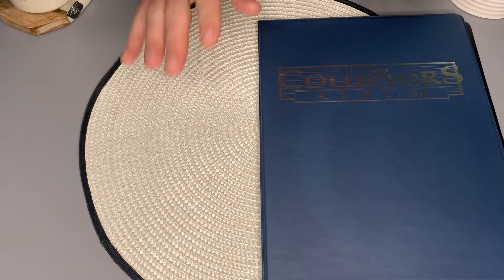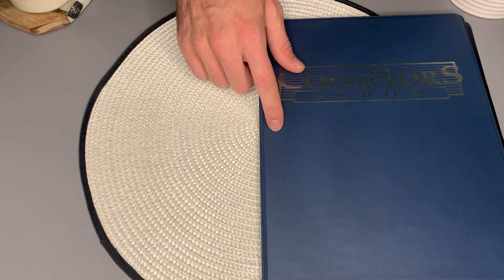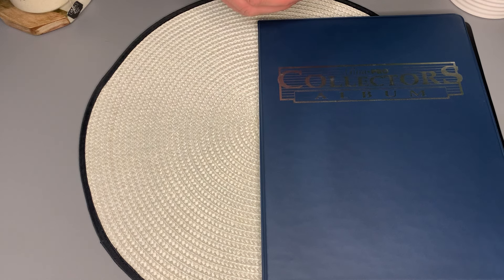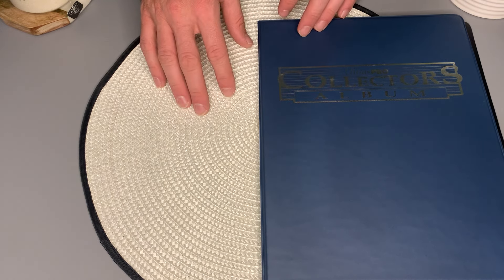Hey, excuse me. Hopefully I'm not bothering you. I couldn't help but notice it looks like you have your Pokemon card binder with you. I'm quite the collector myself, so I couldn't help myself — I had to come over and ask if I could take a look.